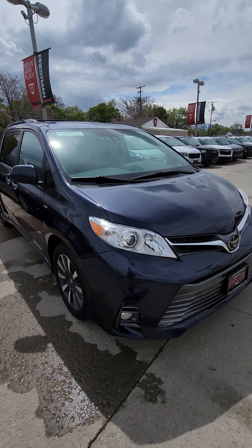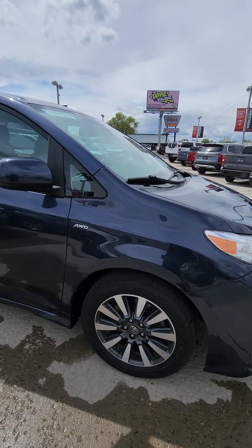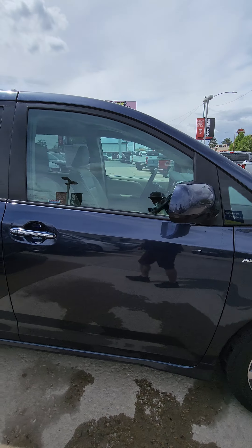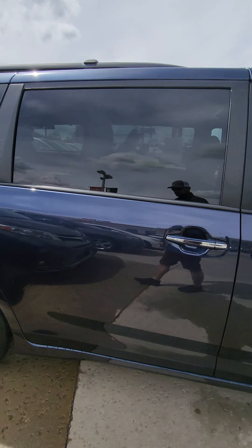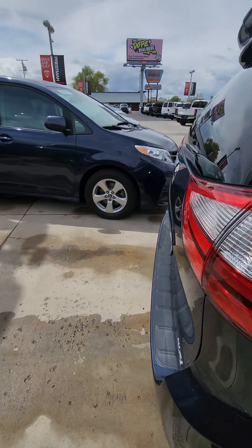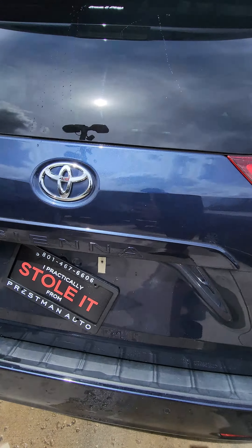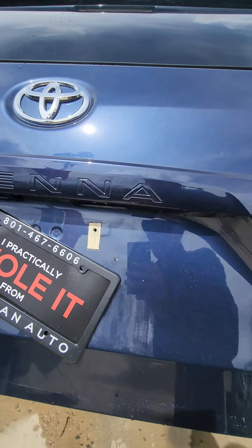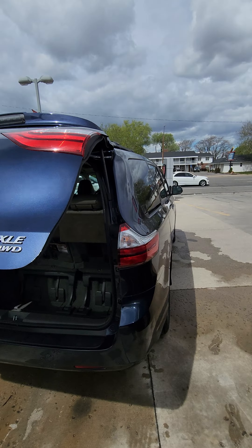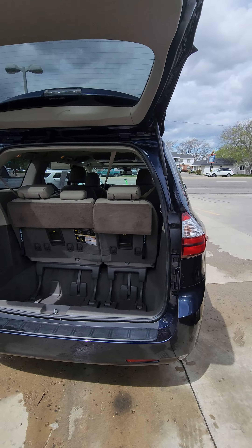All right Debbie, here's the second 2019 Sienna. I'll just go over this one for you. This one's just missing a bolt on the license plate, but it still has the section to plug in the bolts, so it's not a problem.